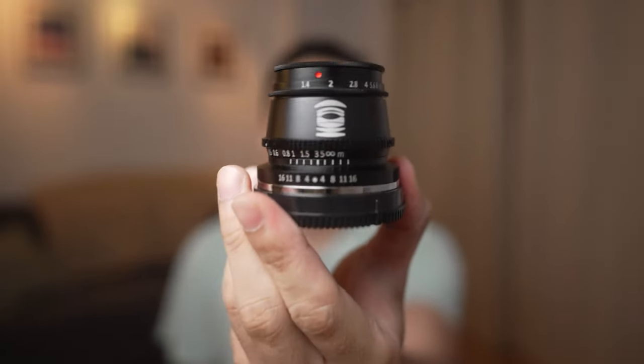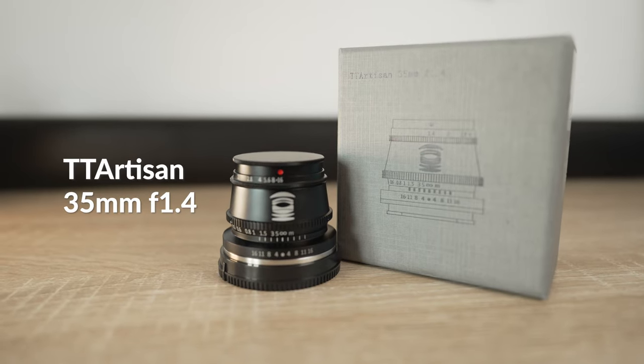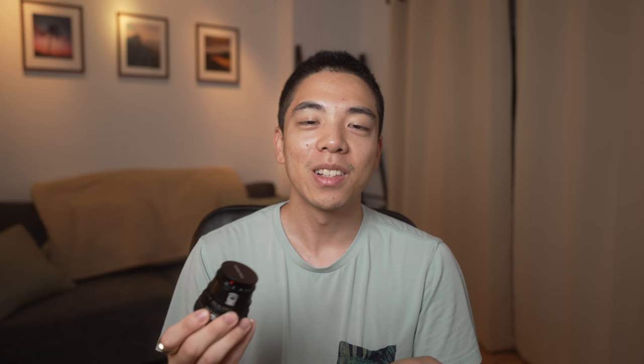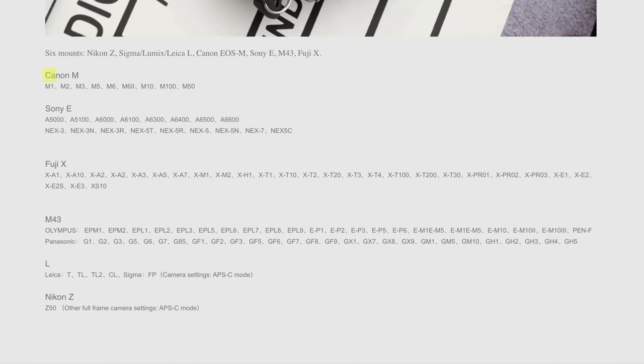This is the TT Artisan 35mm f1.4 for crop sensor cameras. This little lens is available for 73 US dollars and it's available in a variety of different mounts: Sony E-mount, Fuji X, Nikon Z, Canon EF-M, Leica L, and even Micro Four Thirds.